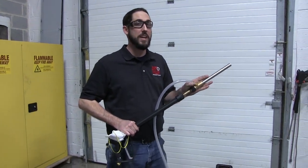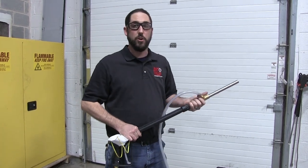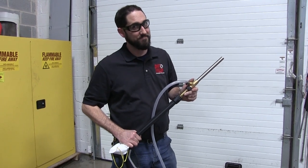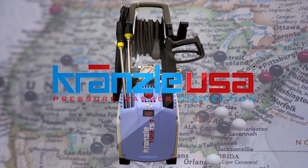The Krenzla wet sandblasting attachment can be used with any of the Krenzla model pressure washers. To learn more, visit KrenzlaUSA.com and discover pressure washer perfection.